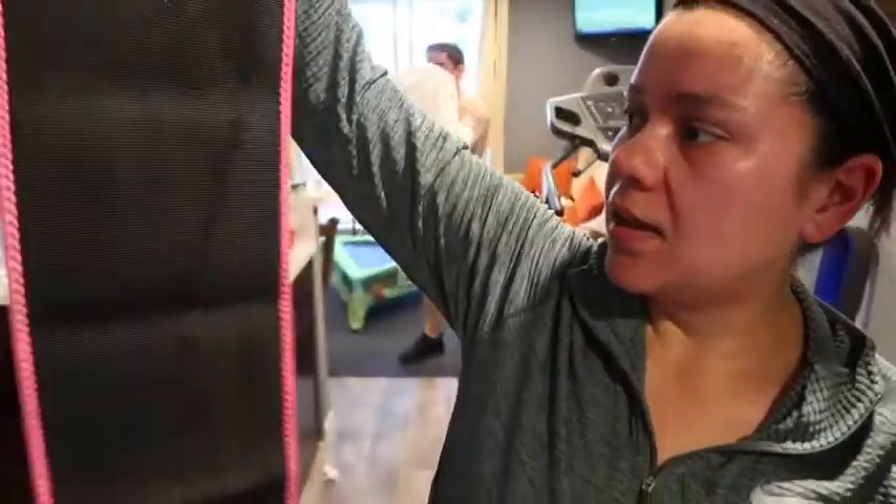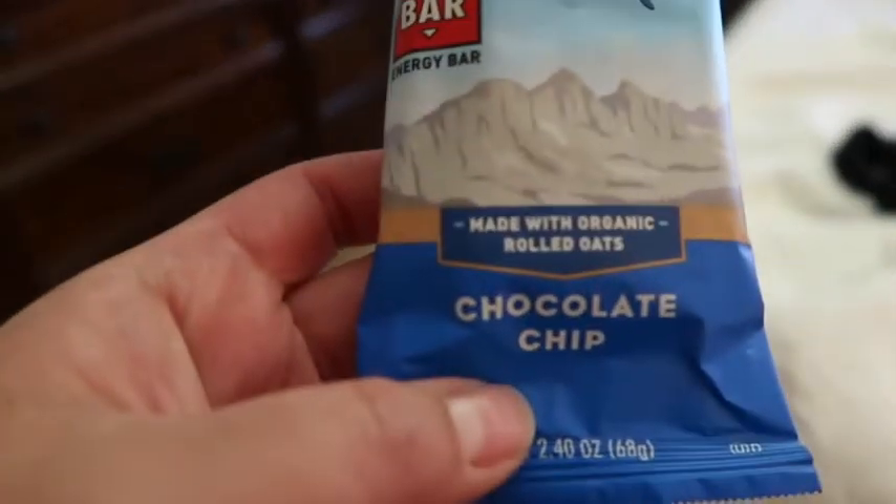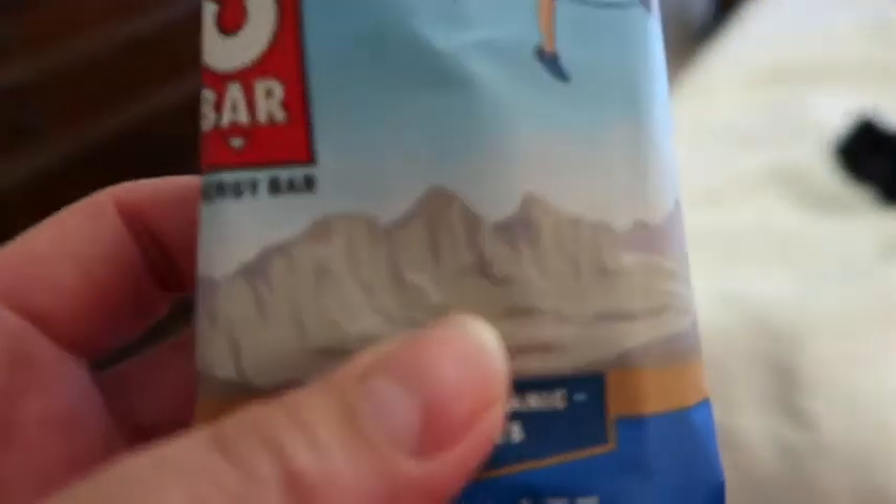It's 9:47 and I'm going to have a chocolate chip Cliff bar while I put my makeup on.